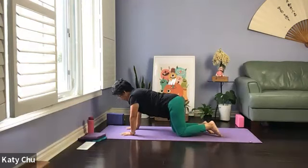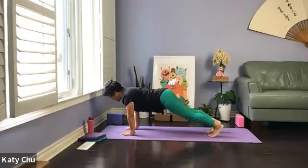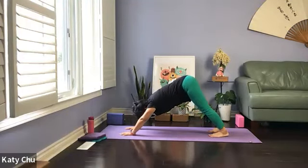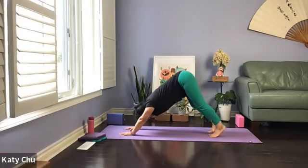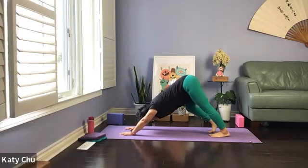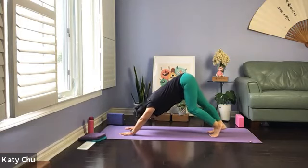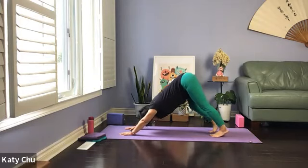Now we're going to be doing down dog. Spread all your fingers, tuck your toes, level your hips high up. Upside down — pushing the mat away. Align your ears with your arms, so don't dangle your head. We're going to walk the dog, alternately bending your knees — mountain climbing, bicycling — relieve any tension that you may have.